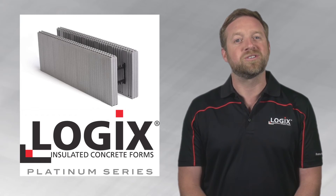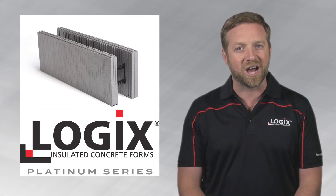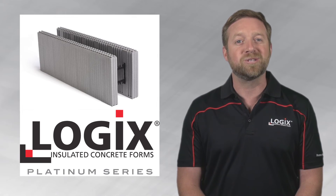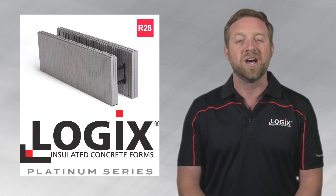Logic's Platinum series features silver gray foam panels that are made with neopore graphite polystyrene by BASF to provide additional thermal performance. Logic's Platinum series offers an enhanced typical wall assembly R value of R28.